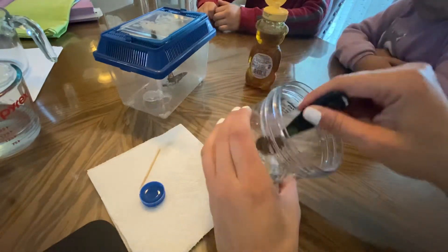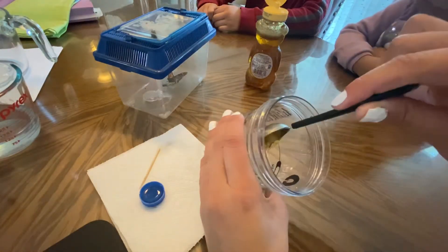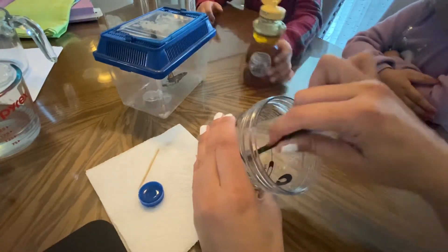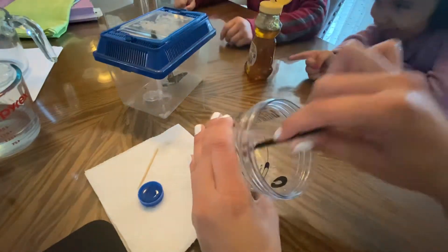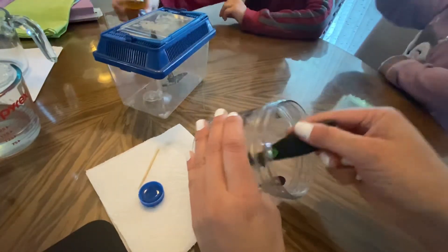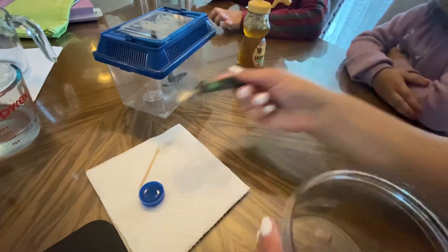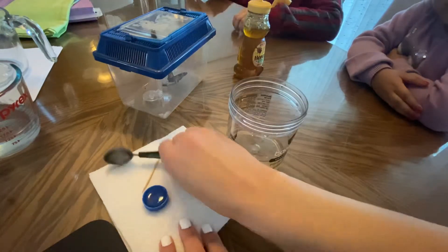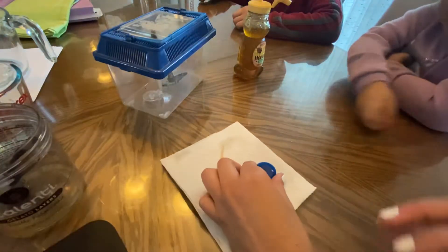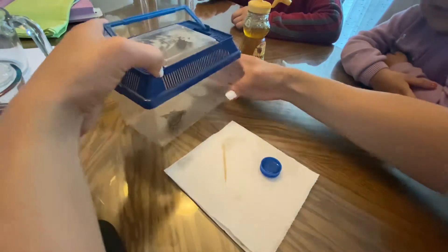So that the butterfly can drink it. Mix, mix, mix! Next I'm gonna pour some in this bottle cap. I'm sure he will like it. I'm gonna open the little house very carefully.